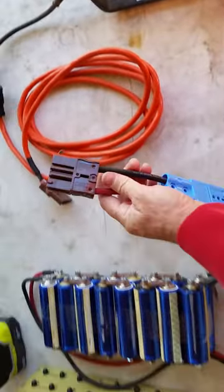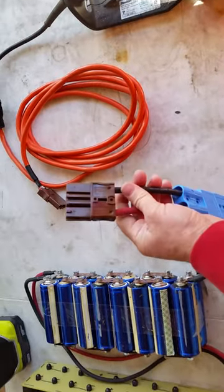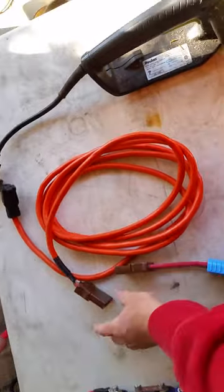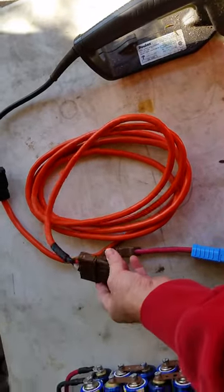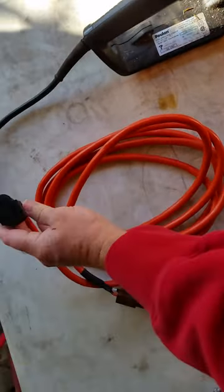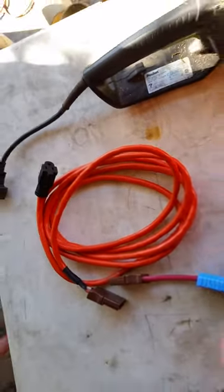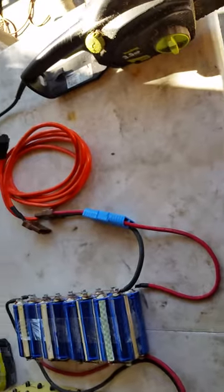I have a little harness here which has the same plug as the auxiliary plug on a Zero motorcycle, and we have this auxiliary plug to regular house outlet adapter. We're gonna see if this works.